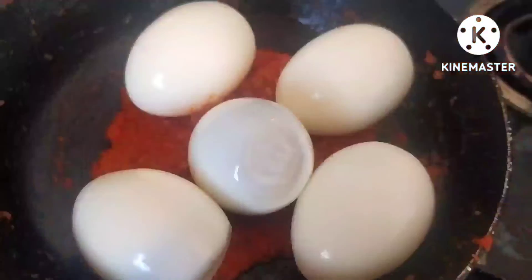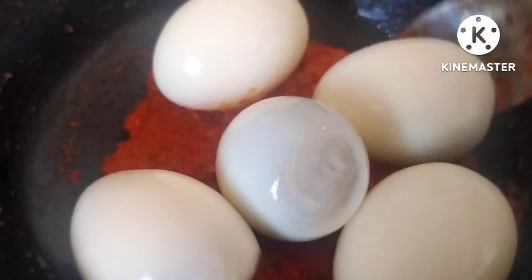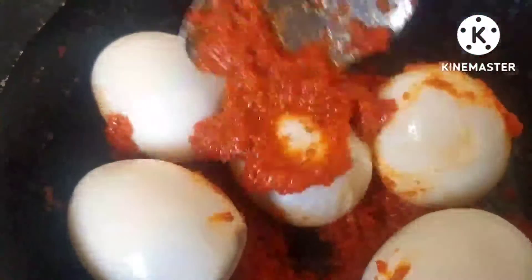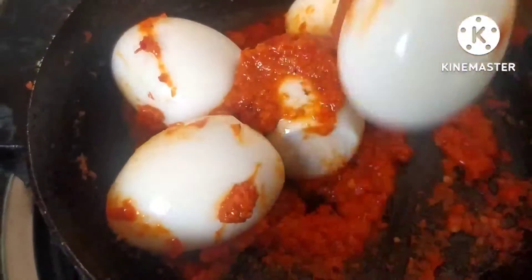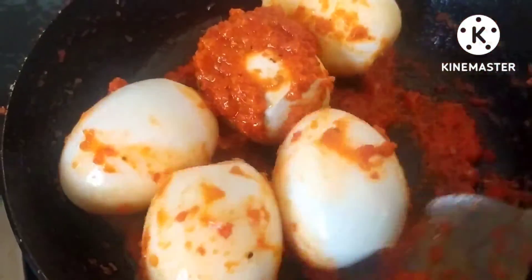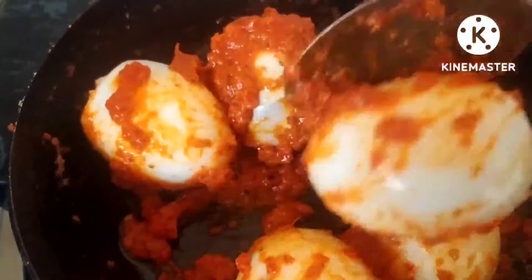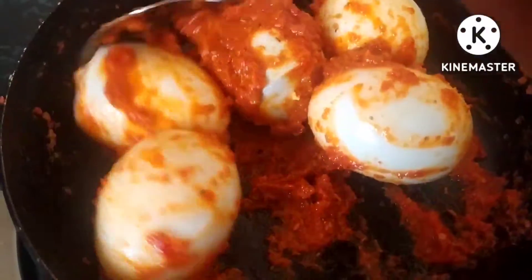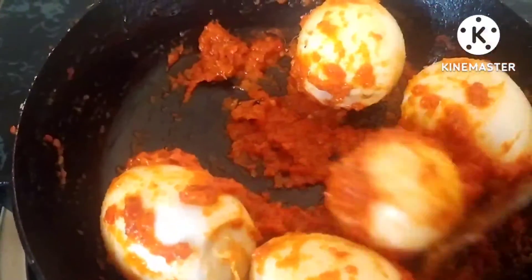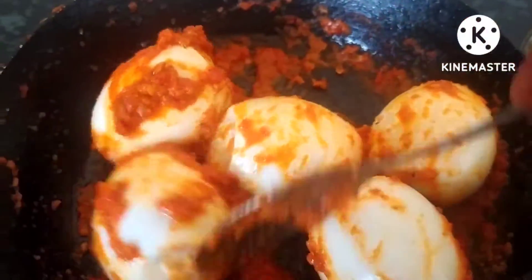Here I have removed half of the paste — this you can use as chutney with any recipe. Here I have added the boiled eggs in the pan; the gas is off. Now we are going to coat the eggs with the red chili chutney. It is very tasty and gives nice flavor to the eggs. You can see I have coated all the eggs with the chutney.